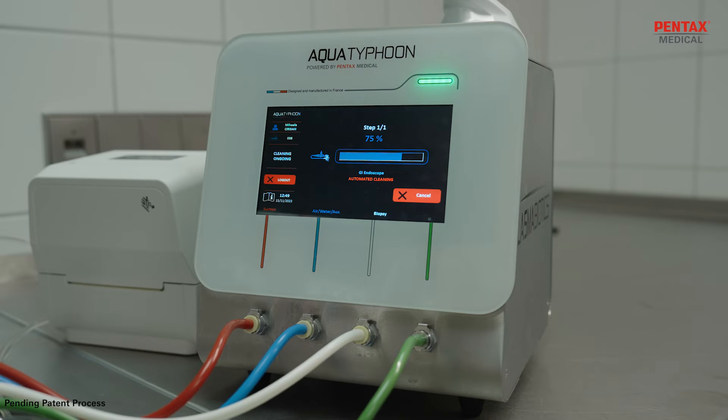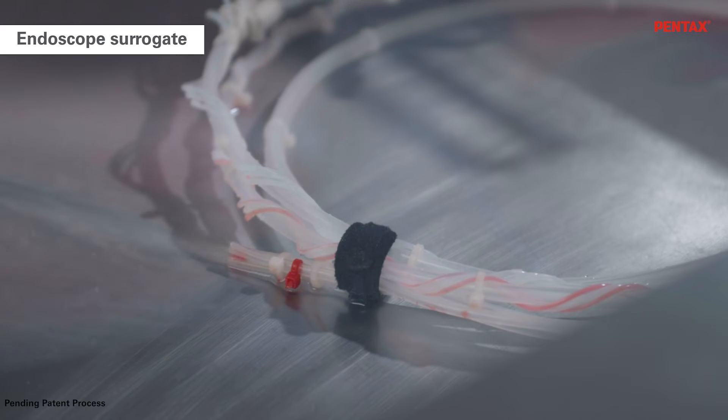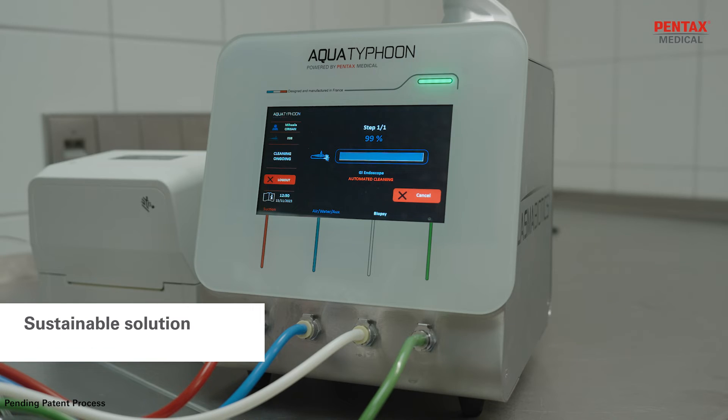No brushes, syringes, or detergent are needed. Water consumption and total cycle cost are reduced, making Aqua Typhoon a highly sustainable and economical solution.